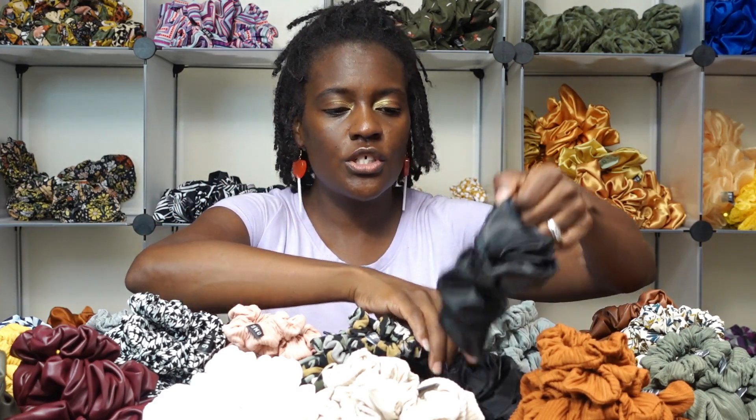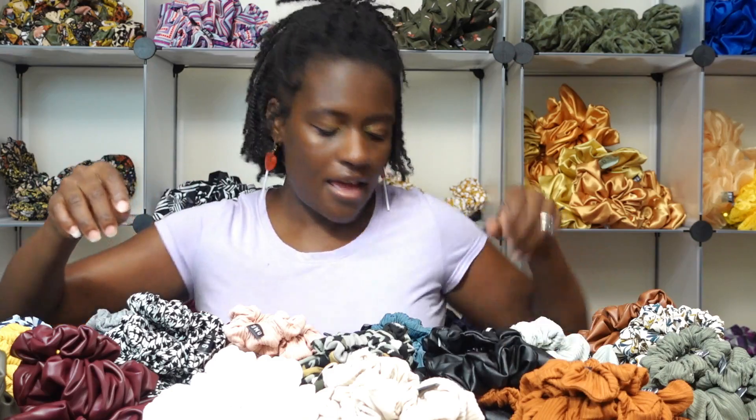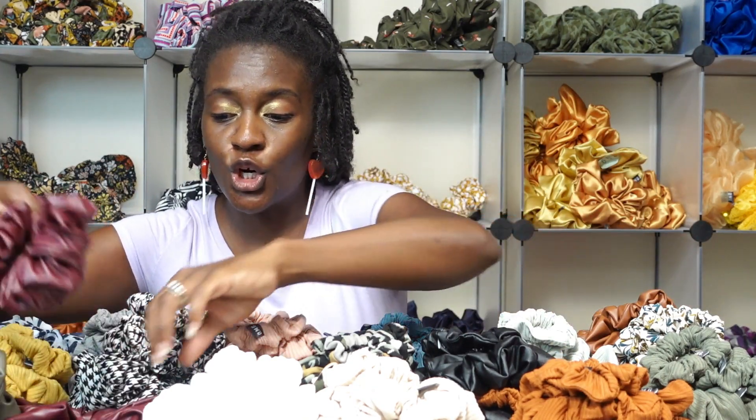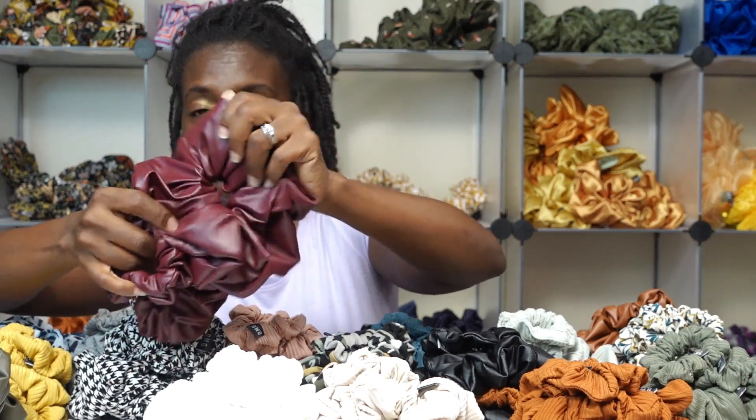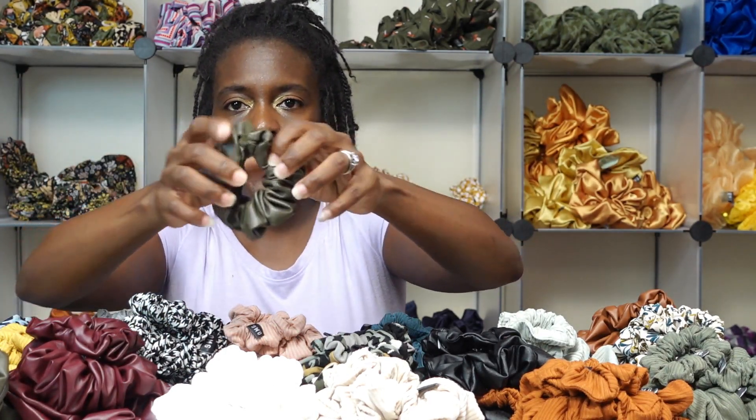This is the medium brown faux leather scrunchie in the petite size. For the leather scrunchies I also have it in black, a wine or cranberry color, and an olive green — this is the petite size. So that gives you an idea of the three different sizes and color options available.